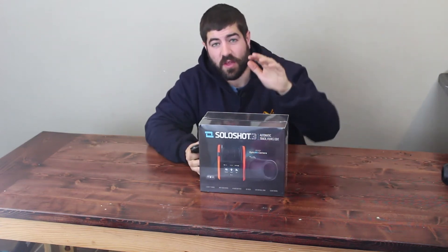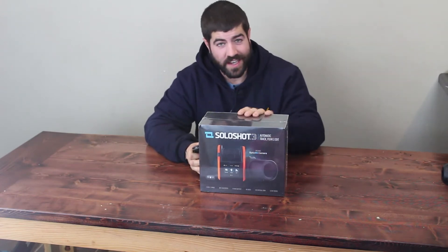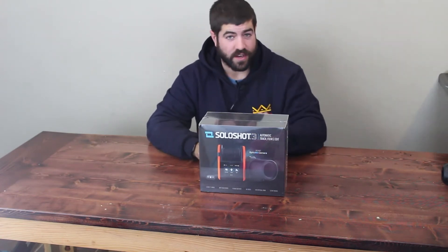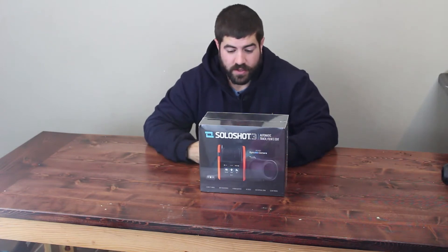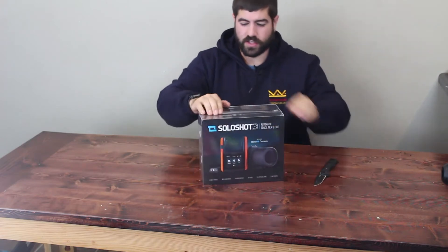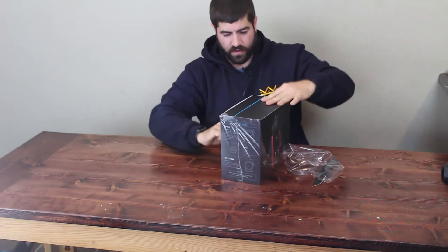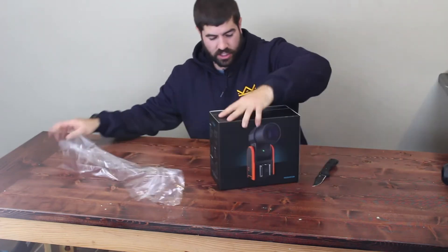Welcome back to Knowledge is Kings, everybody. I am Kings and today we are going to do the unboxing of the Solo Shot 3. I've waited almost two years to get this. Anyone else who's got a Solo Shot pre-order knows what I'm talking about. Solo Shot is a camera that automatically tracks your movement, following a little chip that you wear.